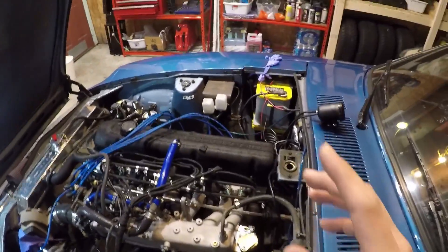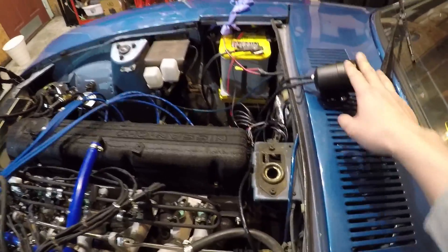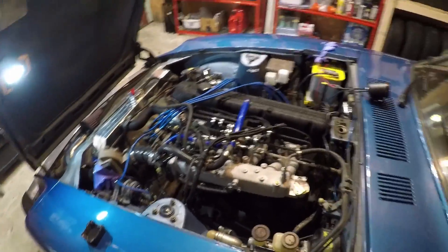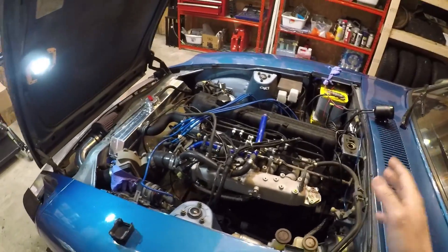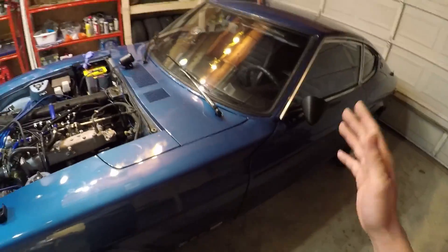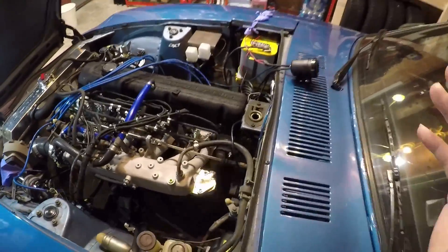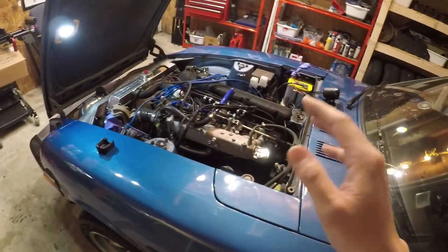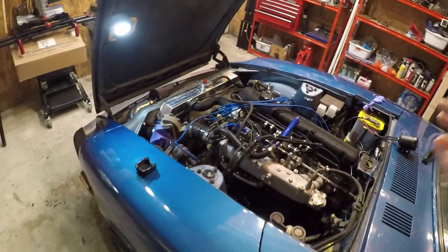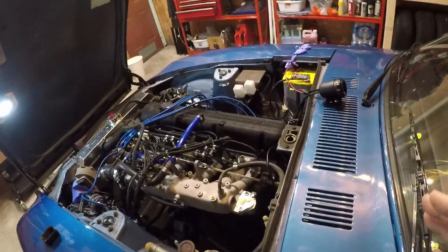To recap: in the first episode we installed an AEM air-fuel ratio gauge. Be sure to check that out because we spent most of that episode freaking out that our engine was running lean — which is what the gauge showed when we hooked it up and turned the engine on. In the second episode we went out for a test drive, and that made us feel a lot better because the lean mixture issue turned out to be limited to idle. It wasn't showing up when the engine was under load on the road, and if anything it was slightly on the rich side.